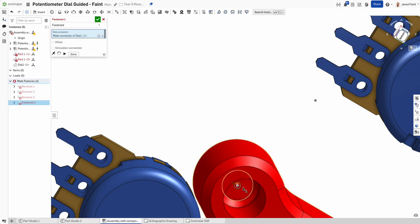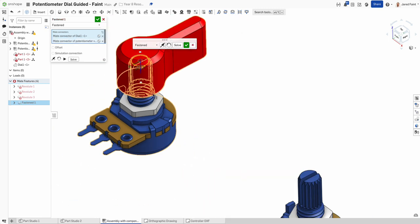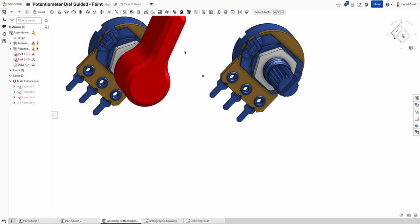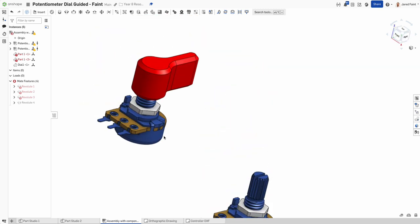Back in the assembly, I'll redo the mate — picking the center of the inside piece, holding Shift to get it in place. I want revolute rather than fastened because that lets me show the movement of the dial. He's good and ready to go.